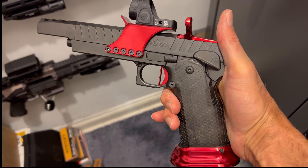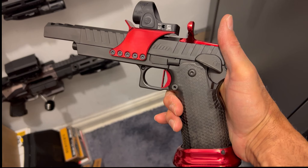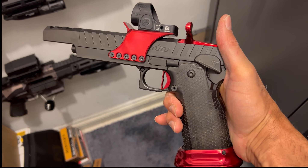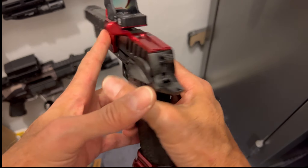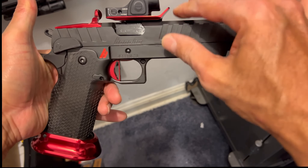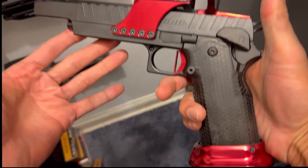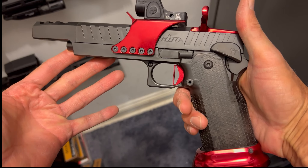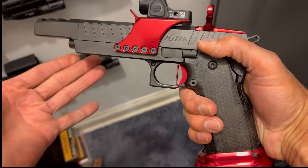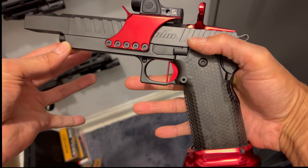It shot just as flat as my Atlas Chaos — barely any recoil, shooting on target with no effort whatsoever. The Honcho is a little bit top-heavy compared to the Atlas, which is just a little bit lighter and a little bit more balanced. It feels a little bit better in the hand than the Phoenix Trinity, but overall they're on par with each other.